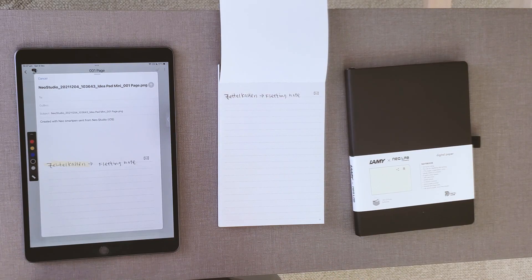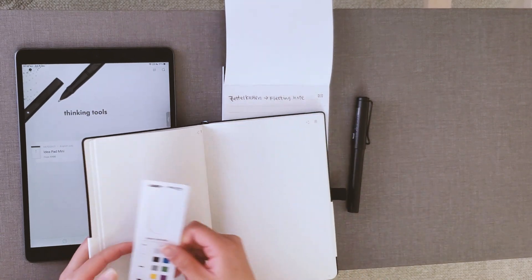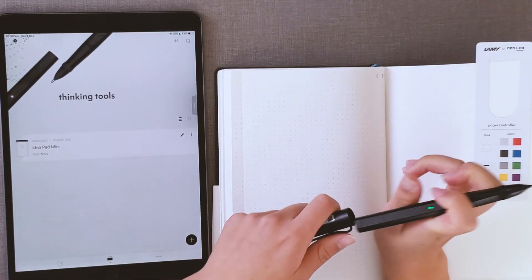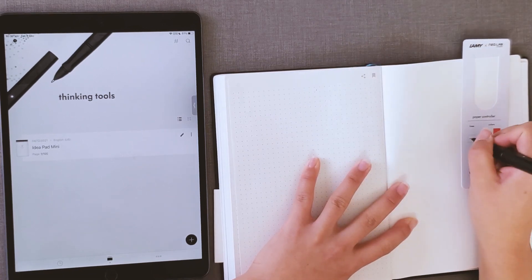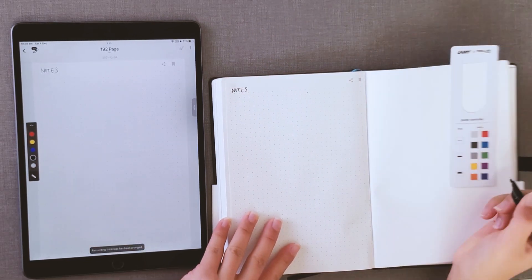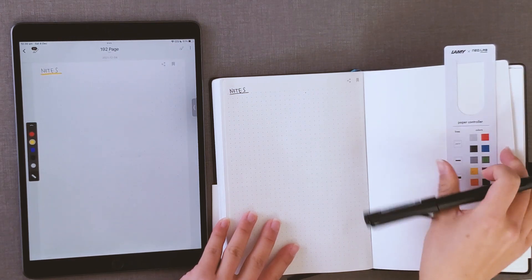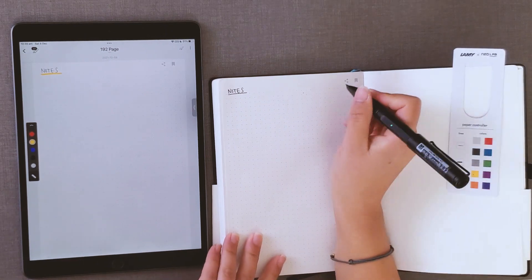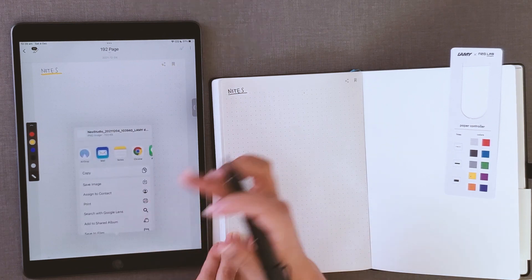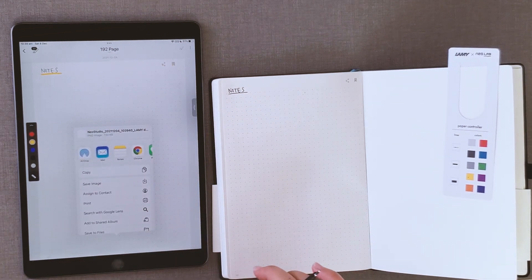Depending on the notebook you have, you might have a cool bookmark that lets you change the color and thickness of the line you write. For example, I can tap on a line, make it longer and make it yellow — right there on the physical notebook. This gives you a controller that's really easy to use when you want to get fancy with note-taking. There are also bookmarks for adding to favorites, sharing, assigning to a contact, printing, and saving files — this is really a life changer.